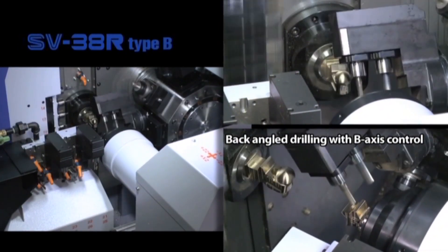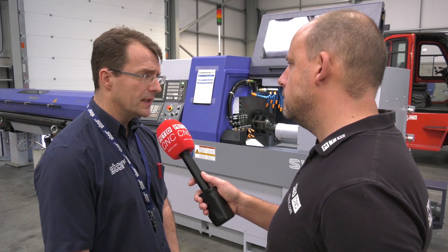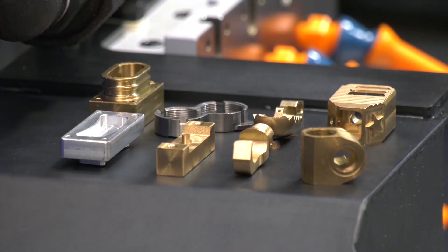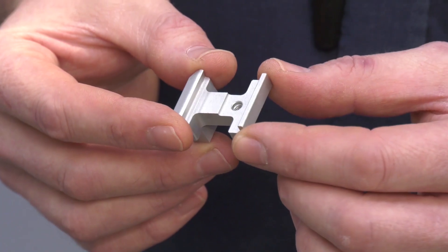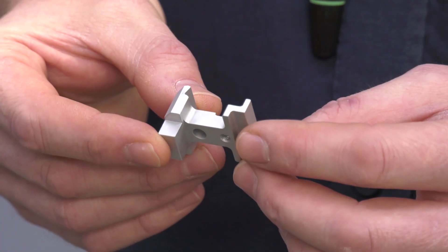If someone watching this thought this machine is just for volume manufacturing, would you agree? That's not the case. We've got a lot of customers doing very small and medium batch sizes on our machines. It all depends on how quickly they can set the machines.